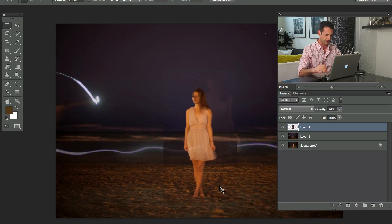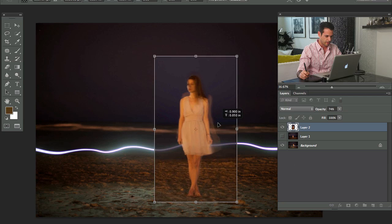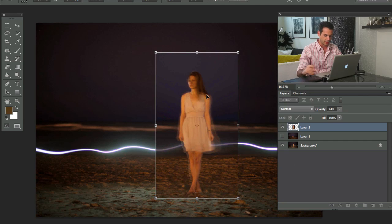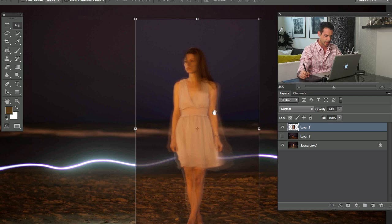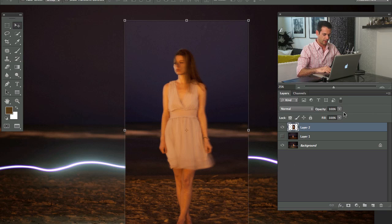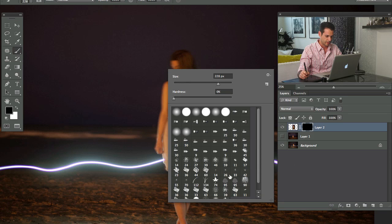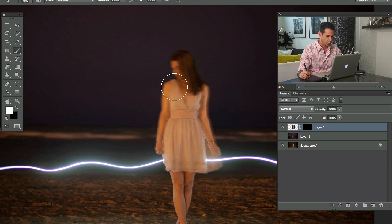I want to see what it looks like to comp this Amelia with less motion blur. I'm not sure I'll prefer it — I don't really mind the motion blur in the original. I lowered the opacity a bit so I can see what we're doing and get them lined up. Then I'll bring the opacity back up and put a layer mask on there.